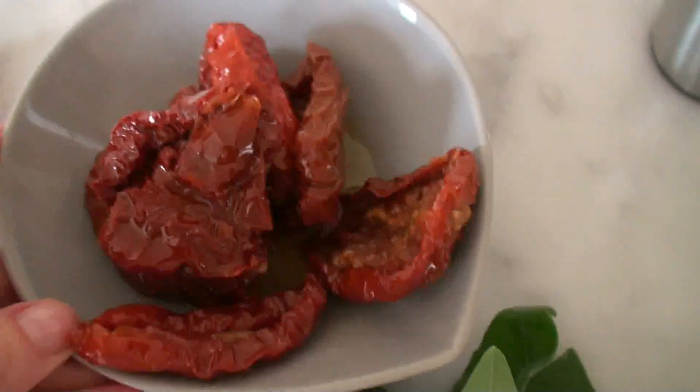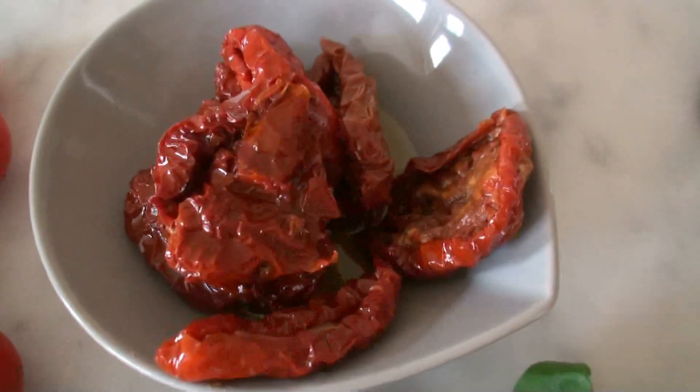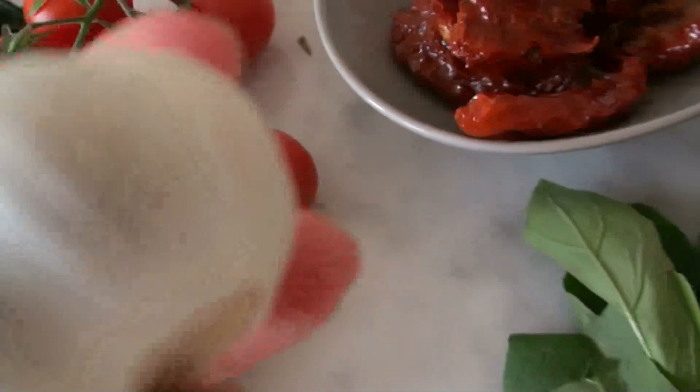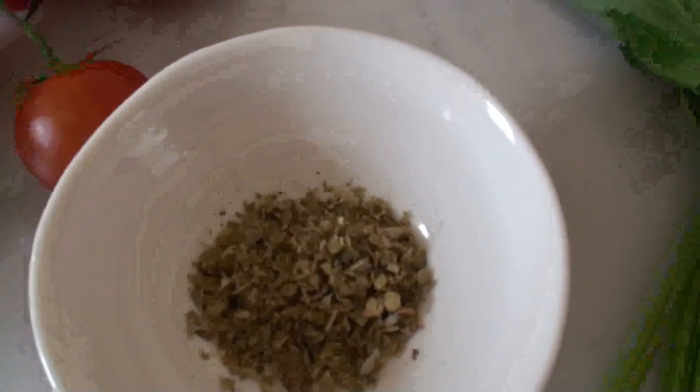So I'm not going to use any extra oil. If you use the ordinary dried ones, put some extra oil in, maybe two tablespoons. We also need fresh basil and two garlic cloves. And we need some dried oregano — two teaspoons of that — and one teaspoon of vinegar and also loads of black pepper.